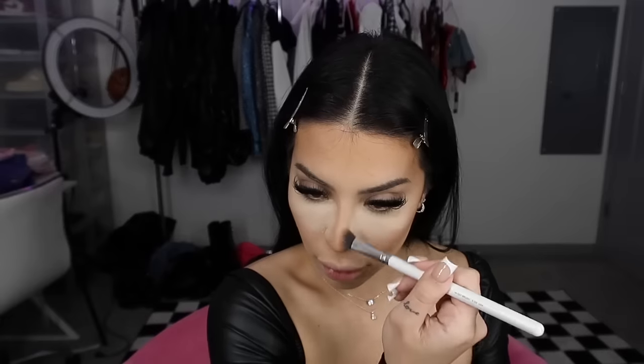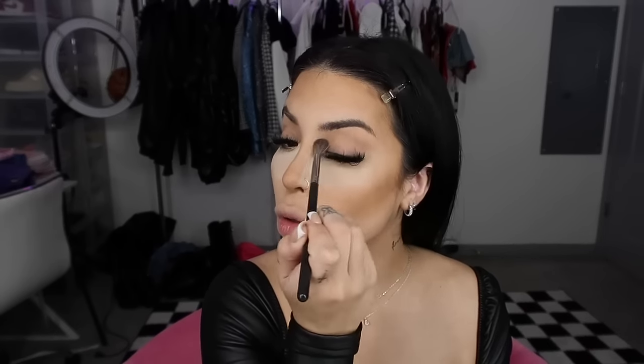I'm going to use this Charlotte Tilbury palette — it's the Film Star Bronze and Glow — it has a sculpting powder and a highlighter. I'm going to use the sculpting powder to sculpt my face and contour my nose. Since we're getting spooky, for those days you want to be quick, I'm also going to take that same color and pop it on my eyelid just to create a little shadow — nothing crazy, just enough to sculpt the lid.